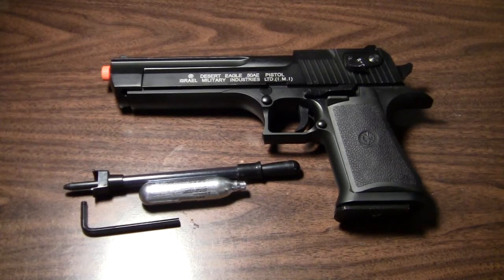Hey guys, Airsoft NoLimmer here and I'll be doing a shooting test of my Desert Eagle Gas CO2 pistol and I'll show you how to load up the magazine before you shoot.